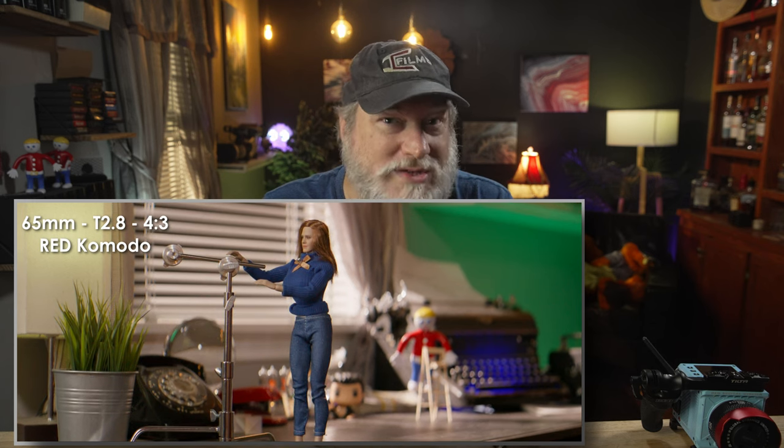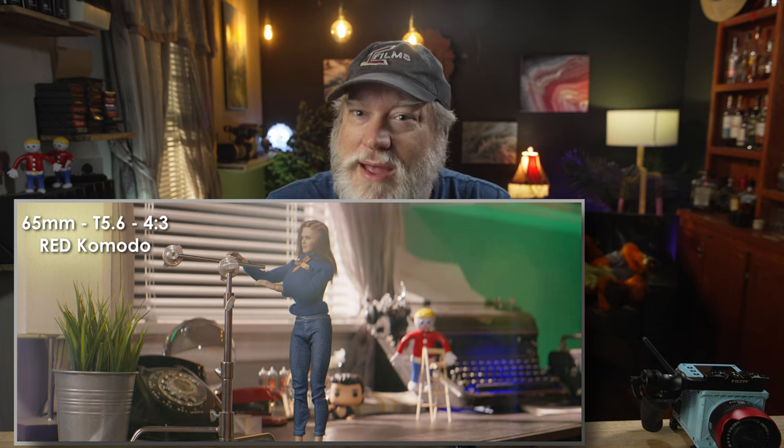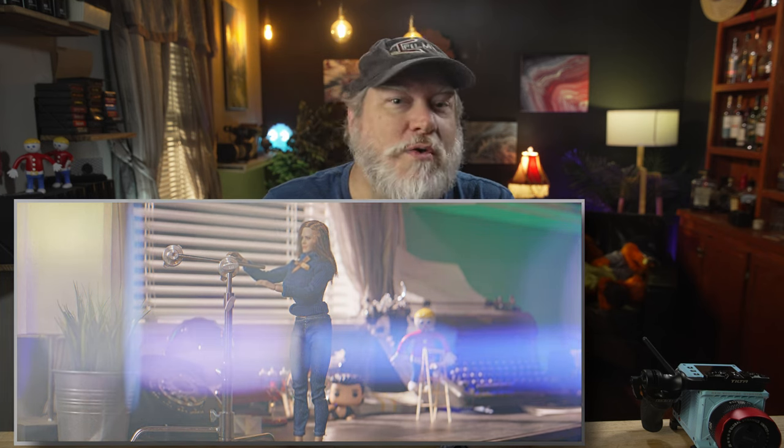The 65mm focal length on a 1.8 squeeze is a really nice lens for almost anything but ultra-wides. Keep in mind the field of view on the 1.8 of a 65 is like a 36mm spherical lens, so it's pretty wide for a telephoto. Now let's move down a notch as we go from my favorite to not-so-favorite on America's Top 3 Vazen Lens Review. I'm Casey Kasem.